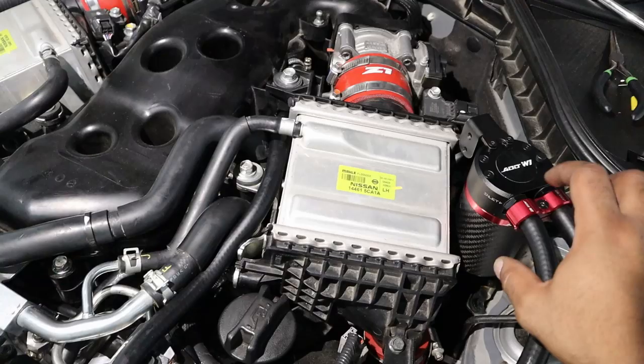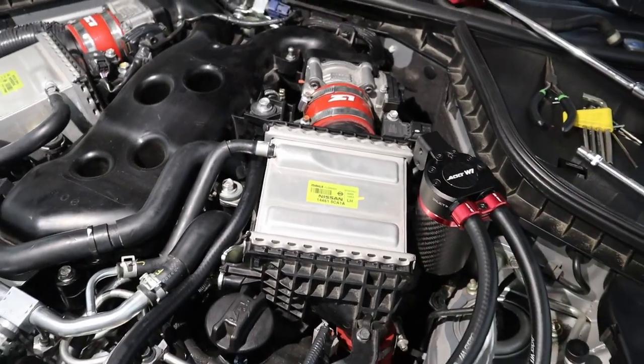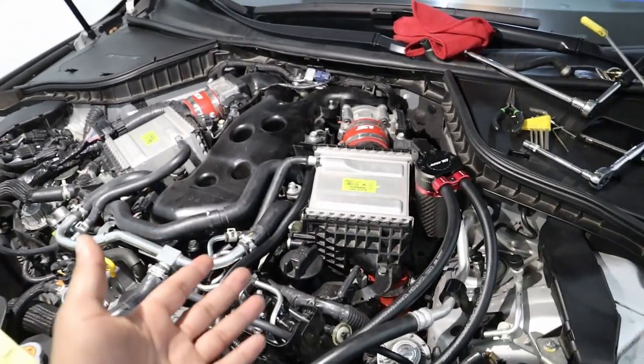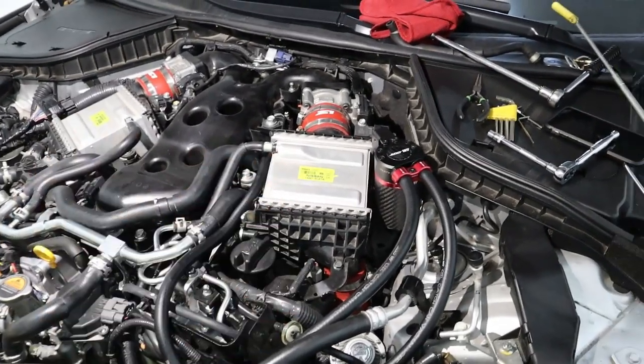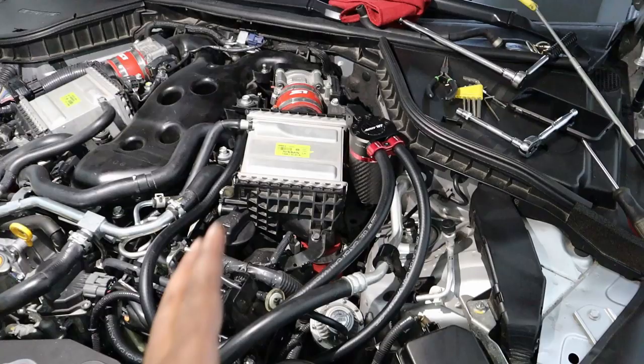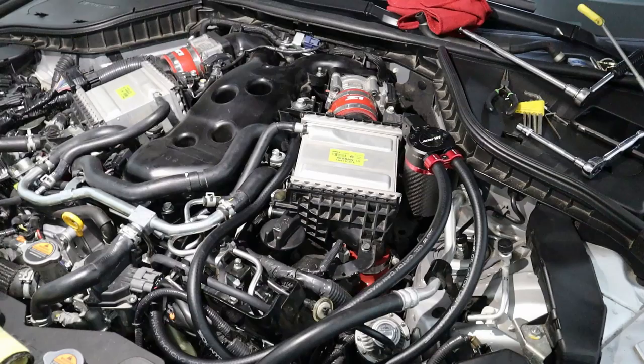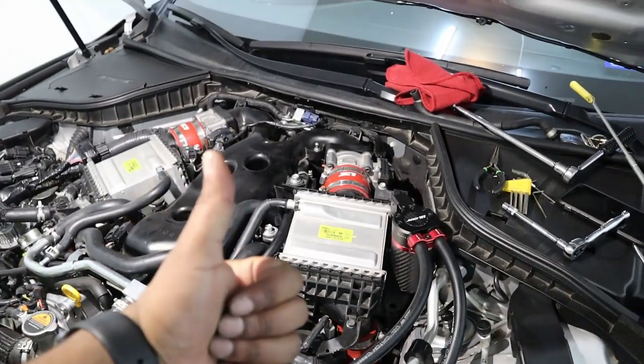To drain it, you can loosen up the catch can or remove the bolts and take it out altogether. Thanks so much for tuning in — shout out to ADD W1 for providing such a high quality product. From the hoses to the catch can itself to the fittings, everything feels top-notch. I look forward to providing more DIY videos. Thank you for tuning in.